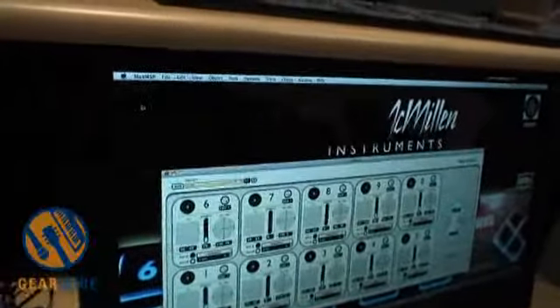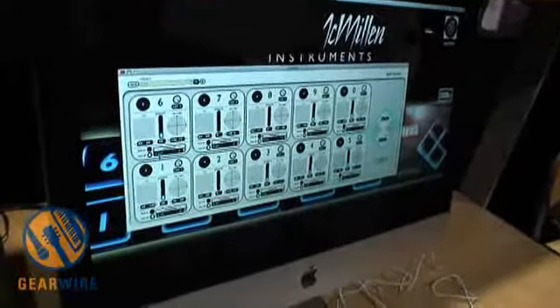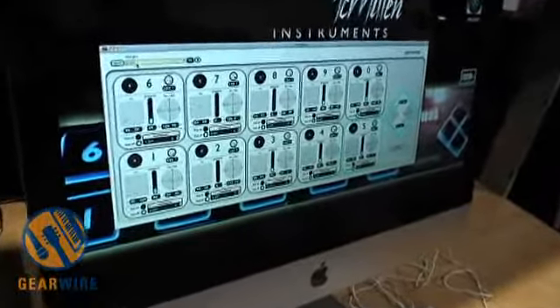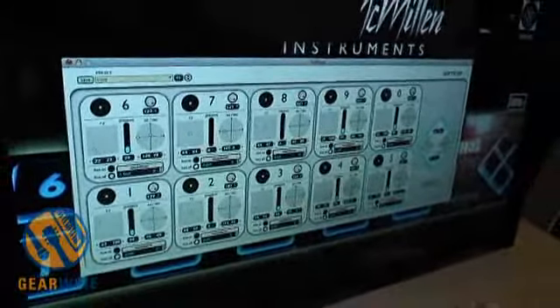We're on key six, so once I close it, over at key six it says 'test.' You can group all of these together in a master preset and then recall the master presets from the navigation diamond.